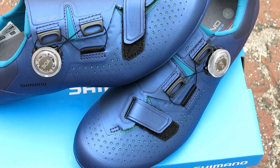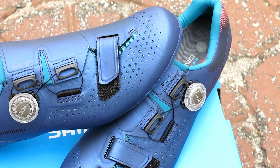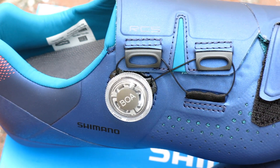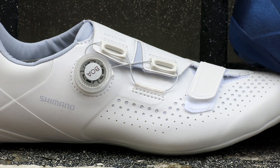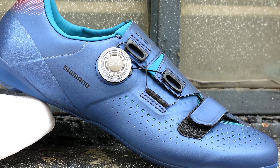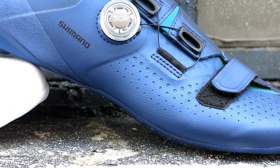This mid-range shoe features design and innovation from its World Tour S-Phyre footwear at an affordable price tag. The RC5W boasts a perforated synthetic leather upper with a nice low profile design that's stylish and makes you look and feel good on the bike.